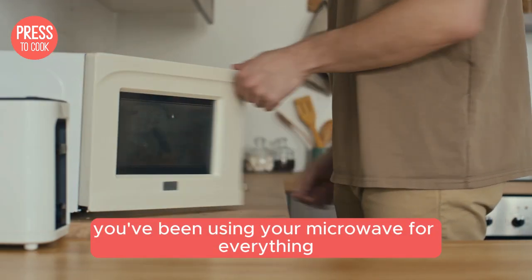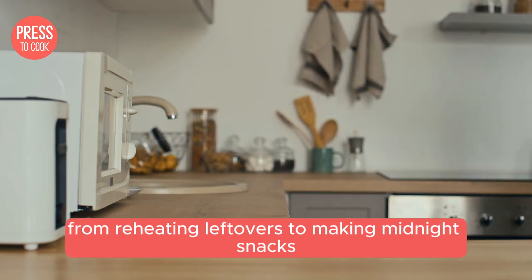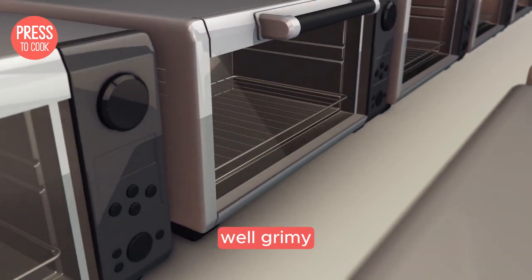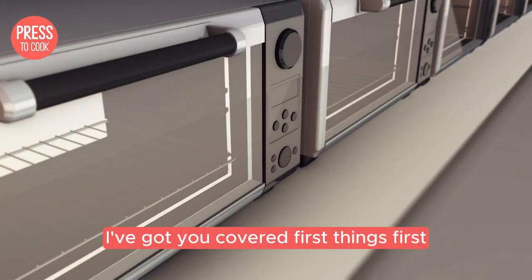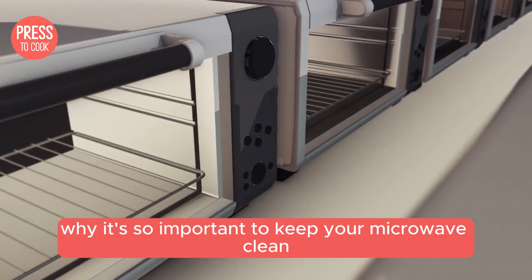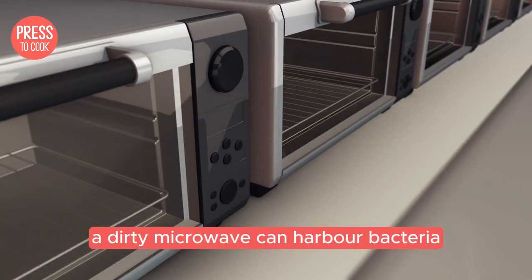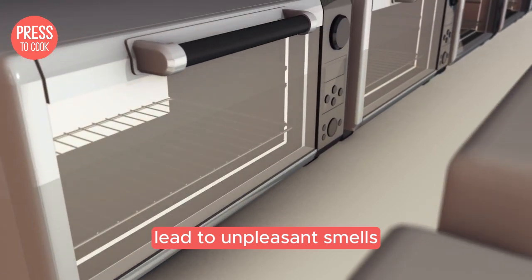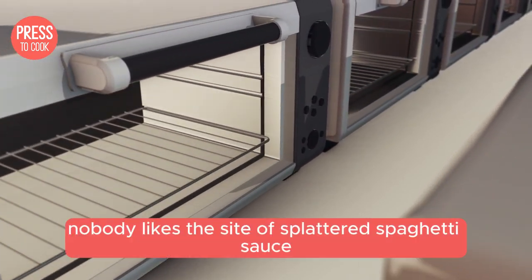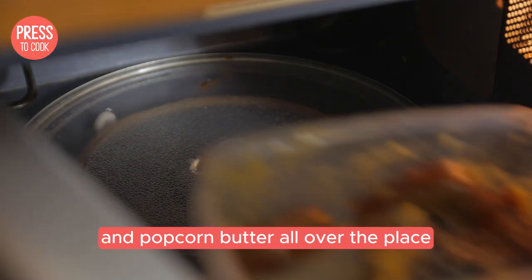So you've been using your microwave for everything from reheating leftovers to making midnight snacks and now it's looking a bit, well, grimy. No worries my friends, I've got you covered. First things first, let's talk about why it's so important to keep your microwave clean. A dirty microwave can harbour bacteria, lead to unpleasant smells and even affect the taste of your food. Plus, let's be honest, nobody likes the sight of splattered spaghetti sauce and popcorn butter all over the place.